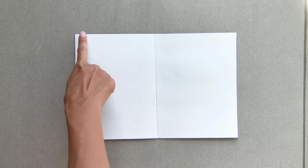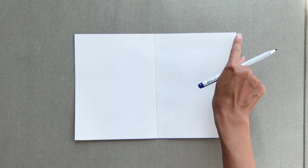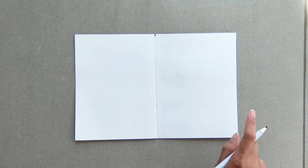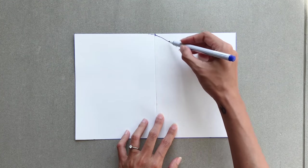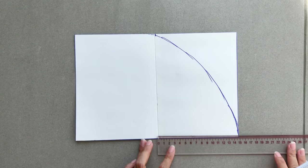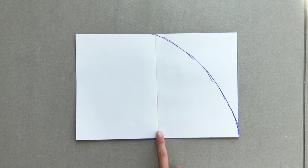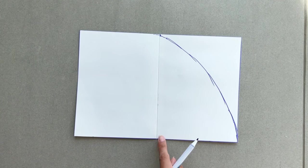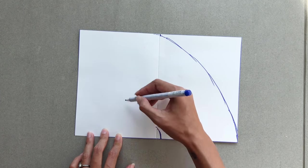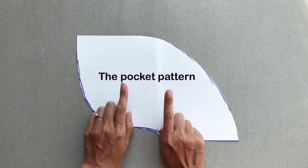To make the pocket pattern, I cut a rectangle with 20cm width and 30cm length. I mark in the middle on one length line first, then draw a curved line from this mark to connect to one end of the other length line. From one end of this curved line, I mark at 15cm on the length line — that's the length of the open part of the pocket where you can put your hand in. From this mark, I draw a curved line to connect to the end of the other length line. Here's the pocket pattern after cutting.